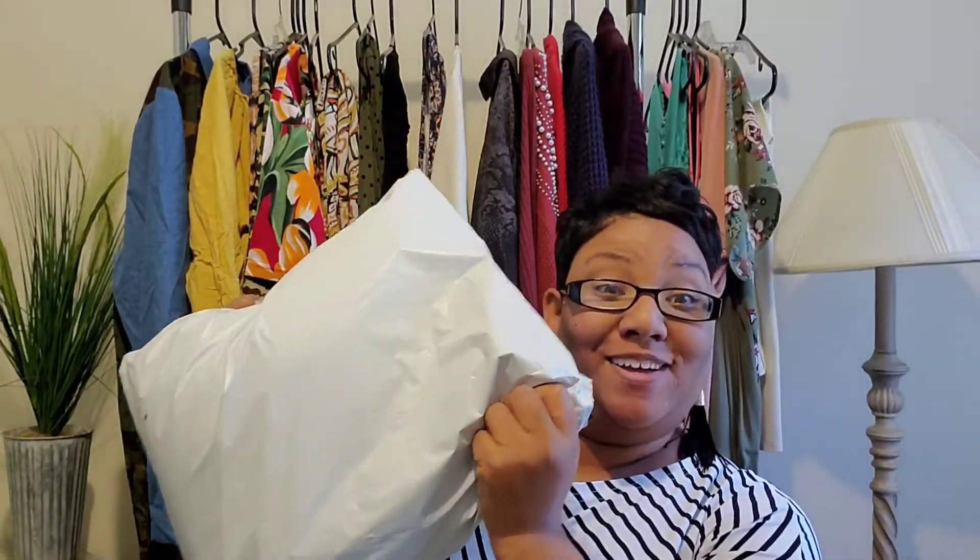Not an unboxing — no, no, no. Because there's no box in sight. Let me show you. This is a bag. Alright, let's do this.